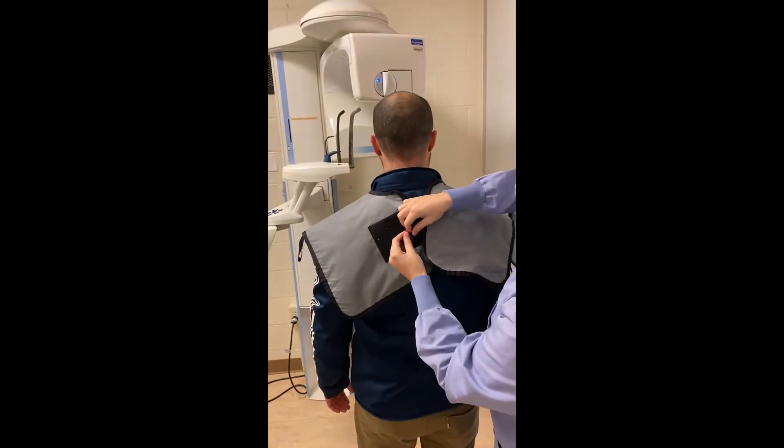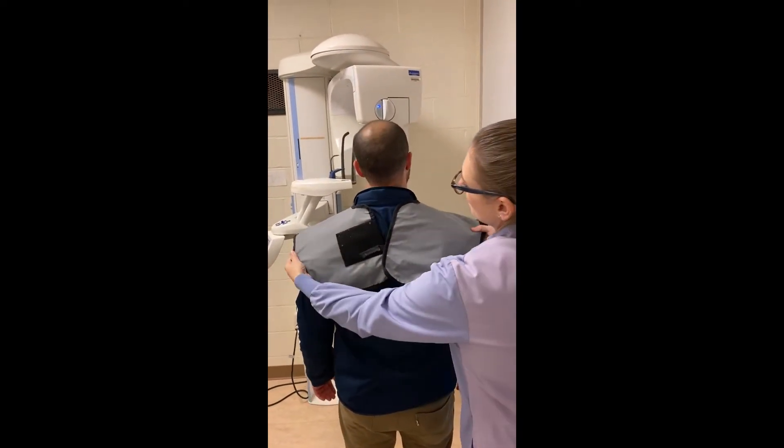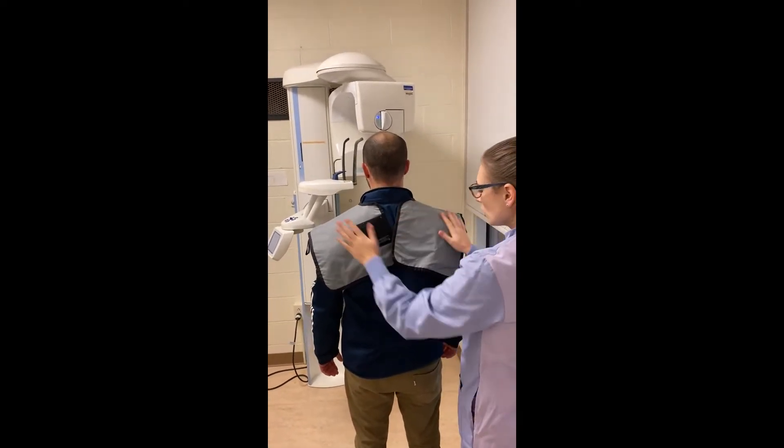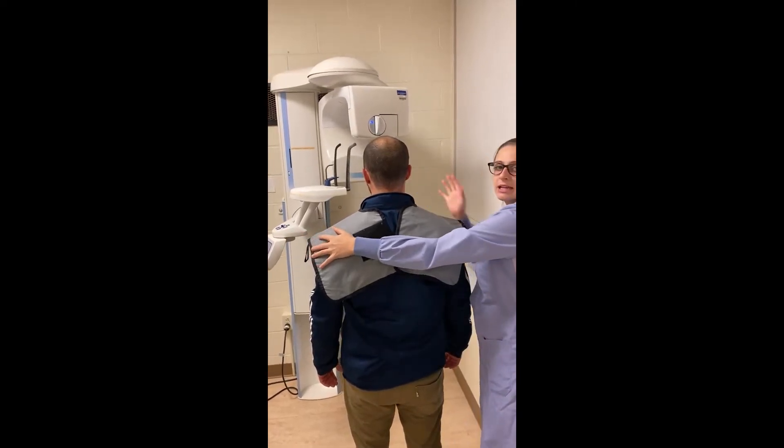When we secure the apron, we're going to use the apron extender to leave a V-shaped opening in the back. Once we have this V-shaped opening, we're going to ask the patient to step into the machine.